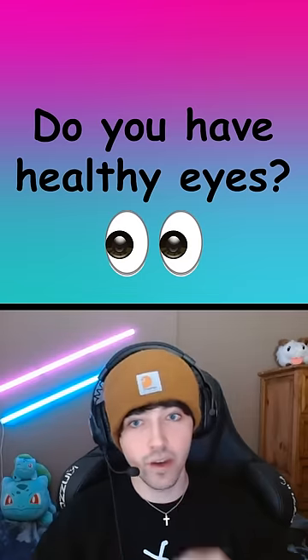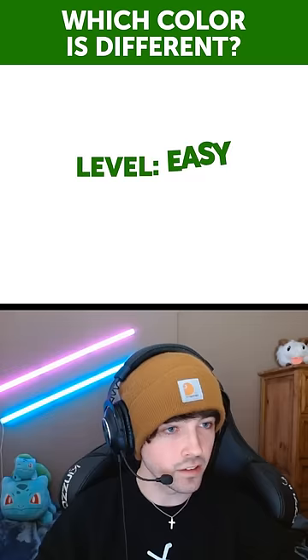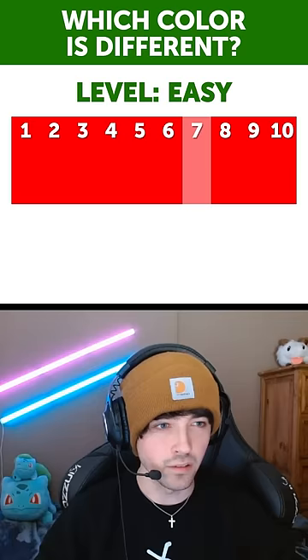This is a test to see if you have healthy eyes. If you go through all these levels without a problem, then you have perfect vision. The first level here, it's easy. So this is pretty basic, it's really simple. This one's seven for sure. I don't imagine a lot of people having trouble on this one.